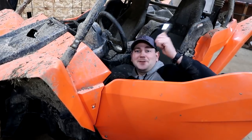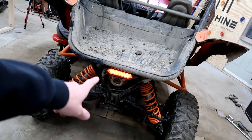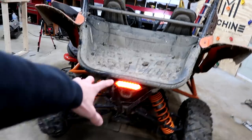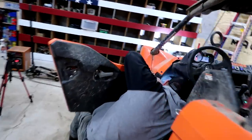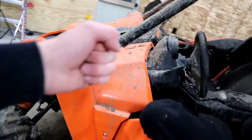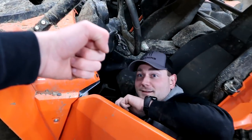Jason checks the lights from the back. The running light is on, and the brake light is working too — dude, he got it! Woohoo! Jason, give me some! Making moves!